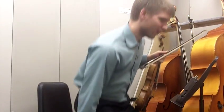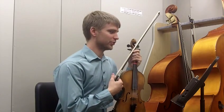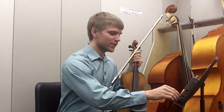This is Frog in a Tree, second violin, the performance tempo version, quarter note equals 130 beats per minute.